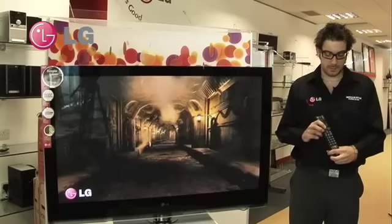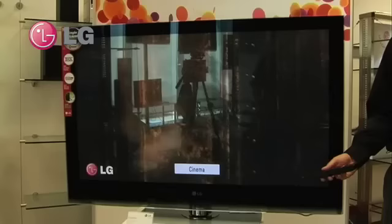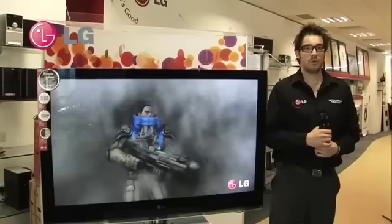Another feature that we have added across the board on LG TVs is the addition of AV modes. The AV mode button can be found on the remote control, and by pressing it, we can go through settings such as cinema, sport, and game.